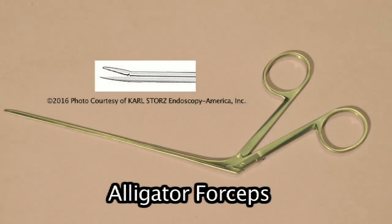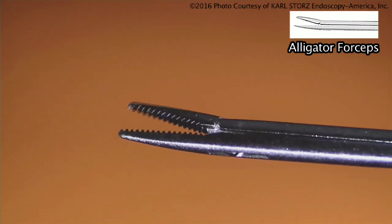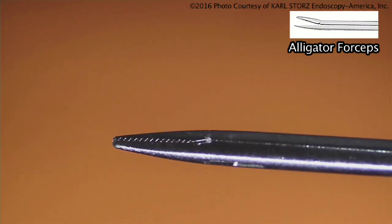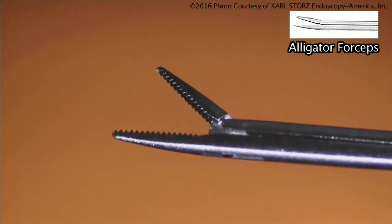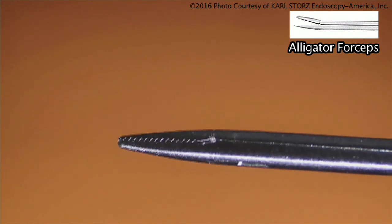The alligator forceps is another one of our two-finger instruments. It is a very versatile instrument used for putting tympanostomy tubes in place, holding tympanostomy tubes, or holding a cotton ball with local anesthesia into the ear. It can't grip things too tightly, so you have to be careful — it can actually squeeze things, so you may not want to grab tissue with the alligator forceps because it can grab too tightly.